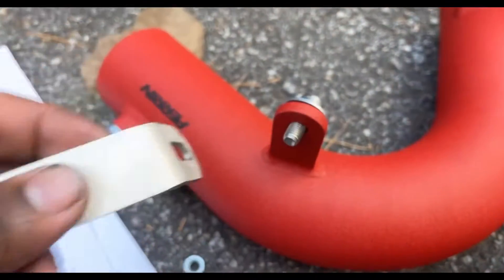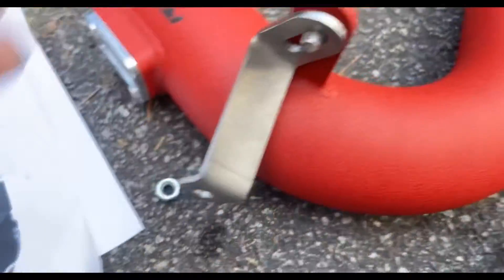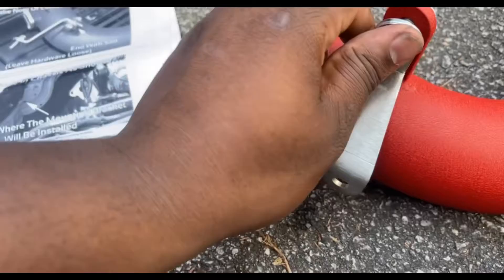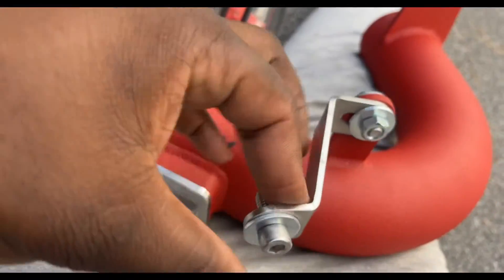Just figure out which side it is — this one. Put this here; it's gonna be the slot side. Put it like this, and then put this other spacer, and then put a nut. Tighten it so that it sits like this, put that in there with a spacer, and hook it down.